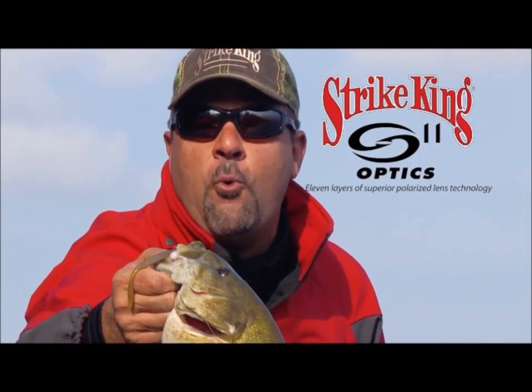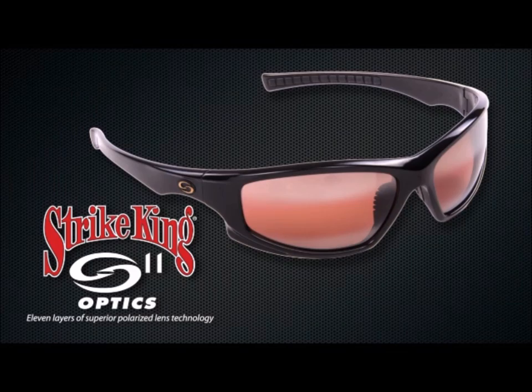S11 sunglasses makes it like the water is not even there. Hi, I'm Greg Hackney, and this week on Michiana Outdoors, we're going to talk about downsizing your jig.